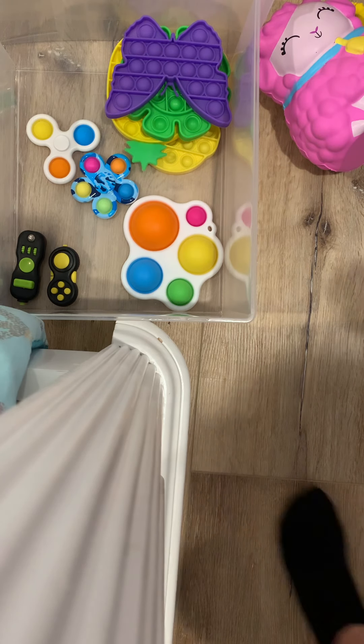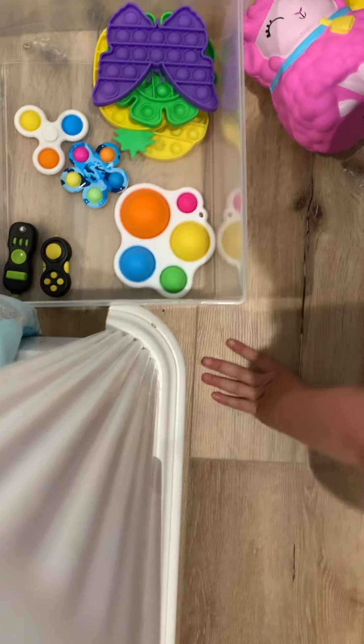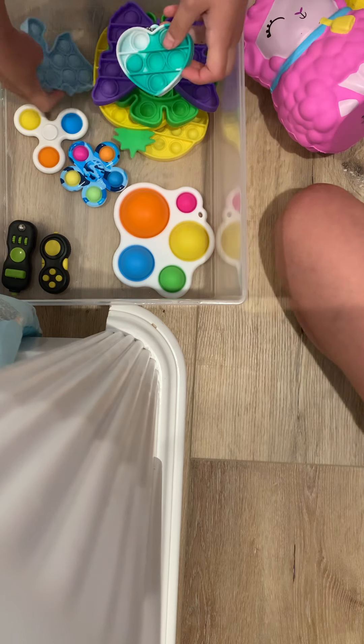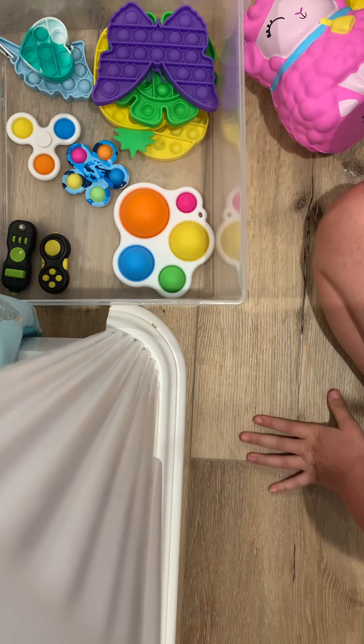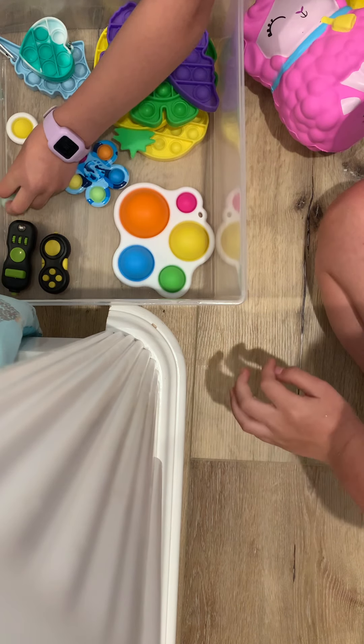Should we do anything else? Oh, I almost forgot - we need to add in the mini poppets. Oh right. Those are so small, we can't even find them. There is a lot of space. Maybe we can fit the mochis in. Yeah, and stress balls. Let's see, mochis and stress balls.